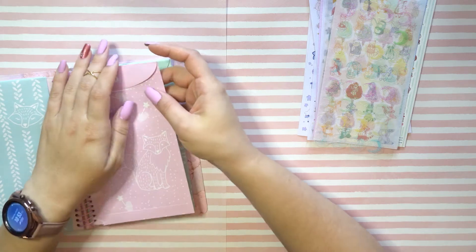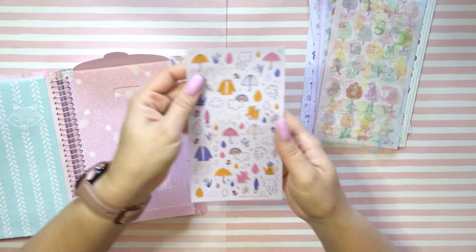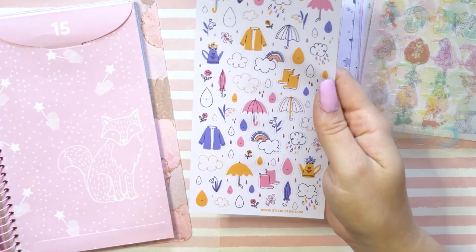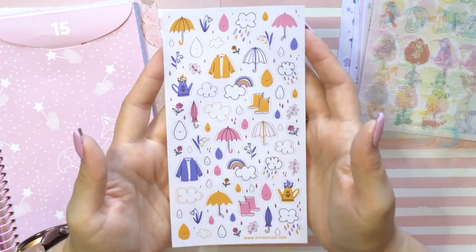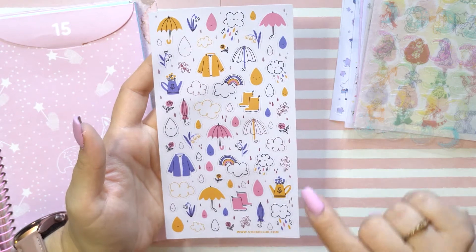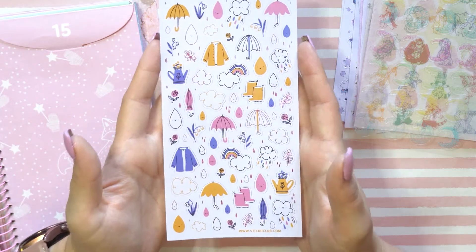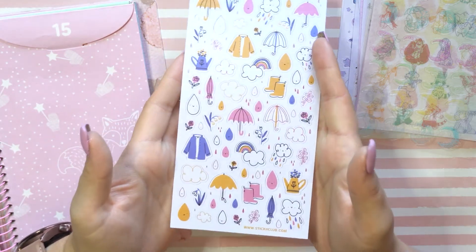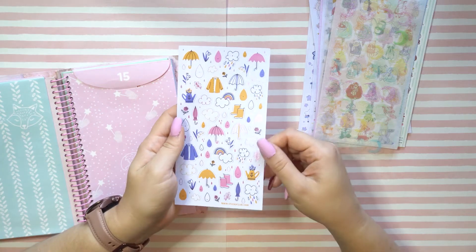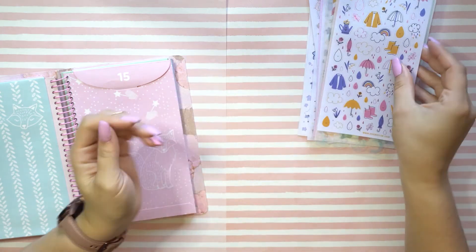Oh, rainy day! This is perfect for today because it is pouring outside — that perfect fall morning right out my window. I can see some of the leaves changing colors. These are cute — we got little rainbows and little umbrellas, rainbows and clouds, and a slight pink iridescence to them. Hopefully the camera is picking up on the slight pinky shininess — a metallicness to it. Cute, very cute.